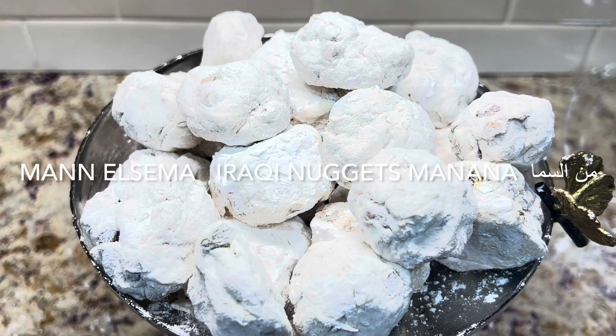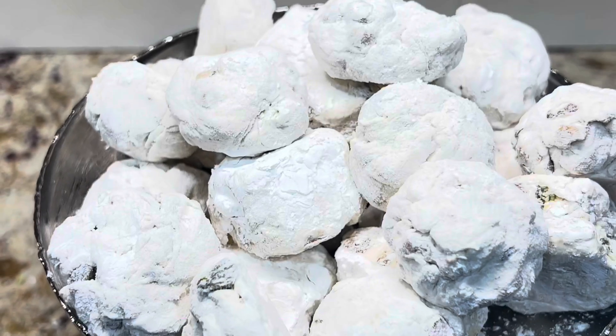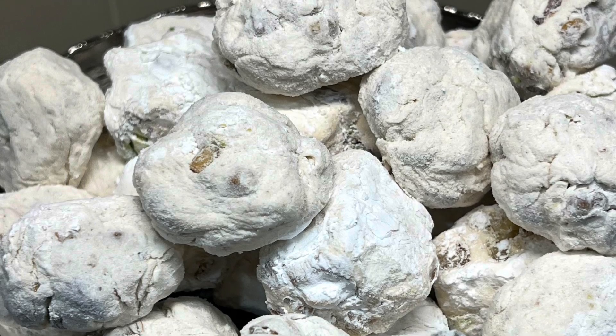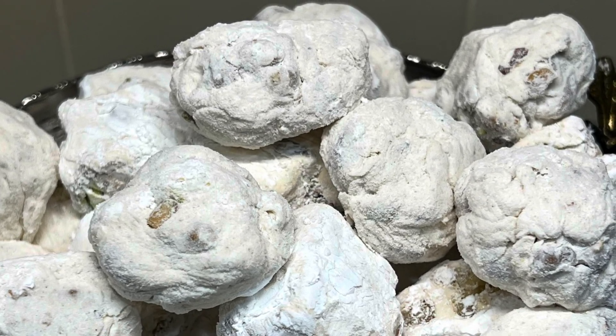Welcome again to my YouTube channel. Today's recipe is a very famous Iraqi type of candy called Man el Sama, or Man Wasselwa, filled with nuts. It's very delicious and very unique — Iraqis are famous for it.